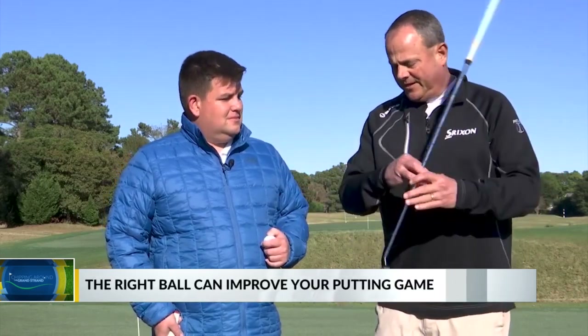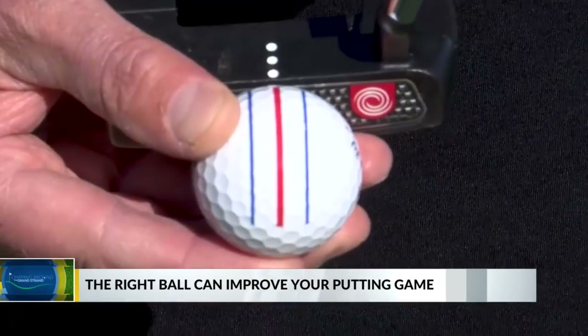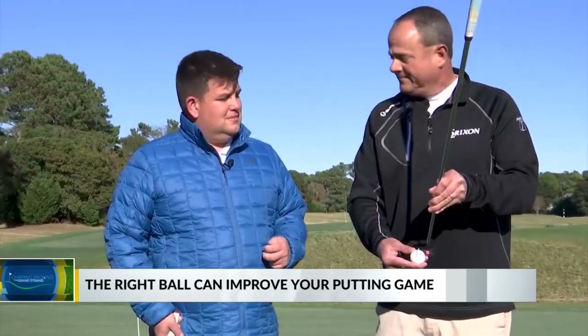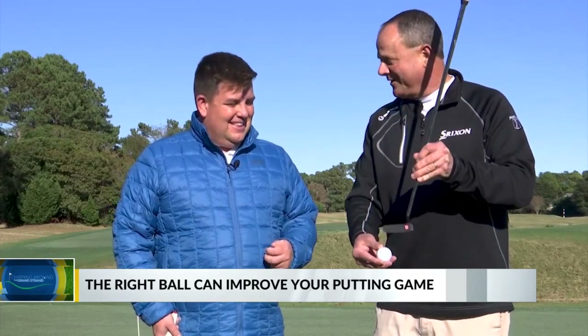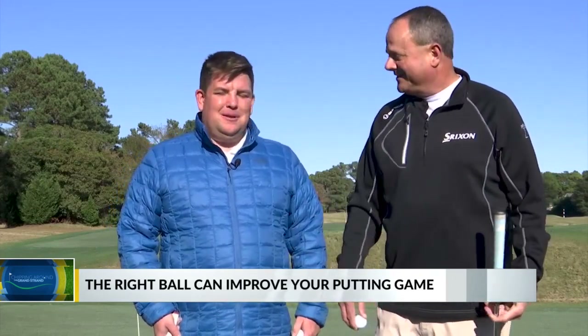And then the dots on your putter, you match them up to the red line. Hopefully you make the putt. As long as you take it back straight through and straight, and your speed's good, hopefully you'll make the putt.